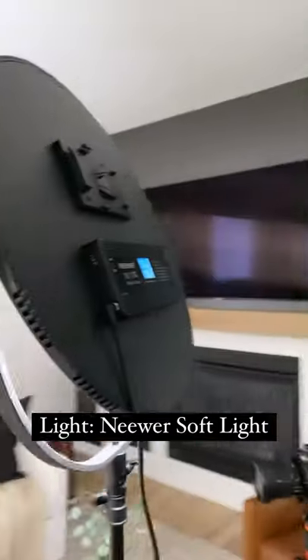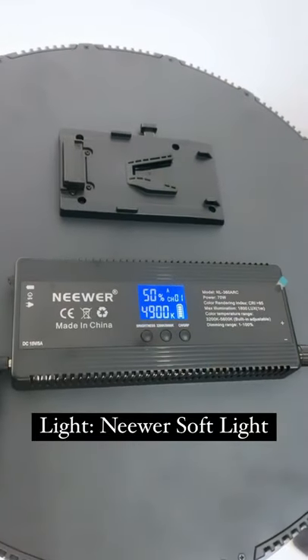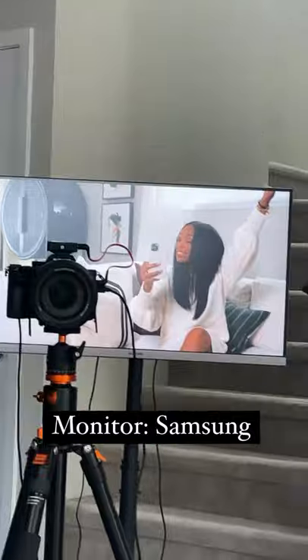One of the most important parts is lighting, and this soft light is by Neewer. I love it because you can adjust the brightness and the temperature. Monitor by Samsung so I can see myself in the frame.